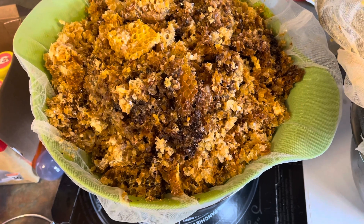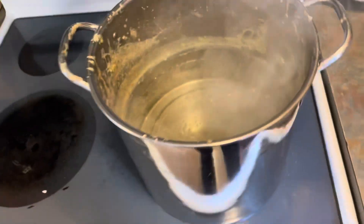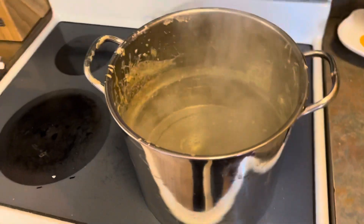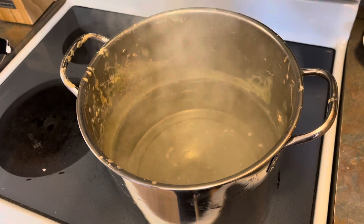It's a mess but it's a simple process. This is a pot I used before — you can see once you get beeswax on something it stays forever. I would really recommend you get a pot that you just aren't going to use for anything else, because you won't be able to get it clean. It just doesn't happen.